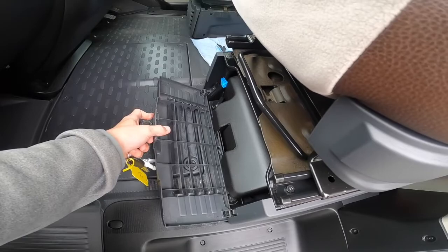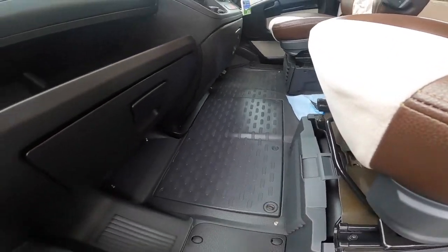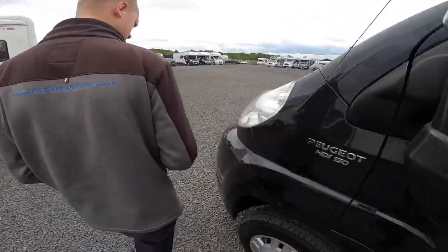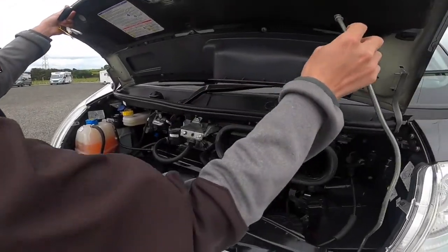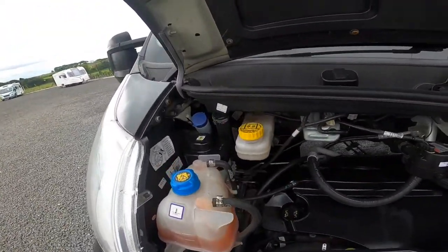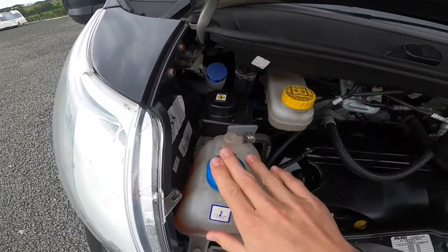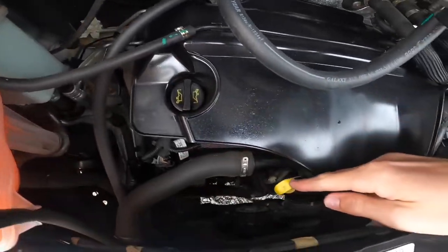Underneath the passenger seat is the location of your tool kit, which includes a jacking kit, bracing, and a tow eye. Your bonnet release is on the side of the dashboard. Underneath the bonnet you've got your fluids: screen wash in the back corner — which is the main one you're going to need — followed by the power steering fluid, the coolant, the brake fluid, the oil filler, and dipstick.